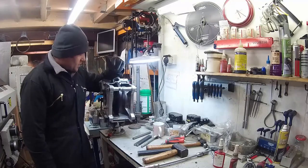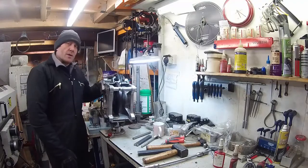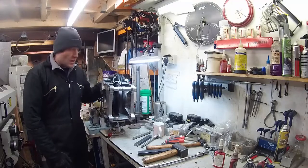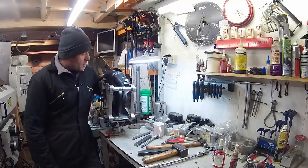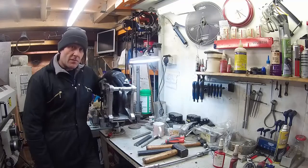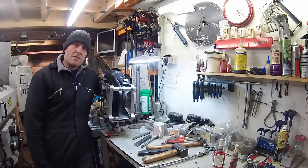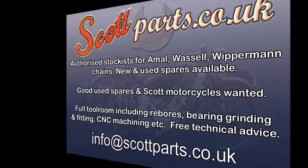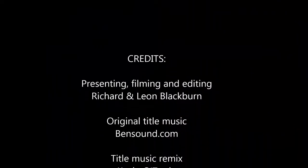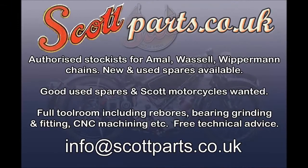The next job is I'm going to put the con rods on, put the barrel on, and check compression ratios and things, so that will be one of our other videos. But anyway, that's how to assemble Scott cranks - well, it's our way of assembling Scott cranks; I'm not saying it's the only one. But that's how we go about assembling Scott cranks, measuring end float, setting end float, and also disassembling the cranks when they've been put together quite tightly. OK, hope you enjoyed it - keep watching out for more videos. We'll see you next time, bye.